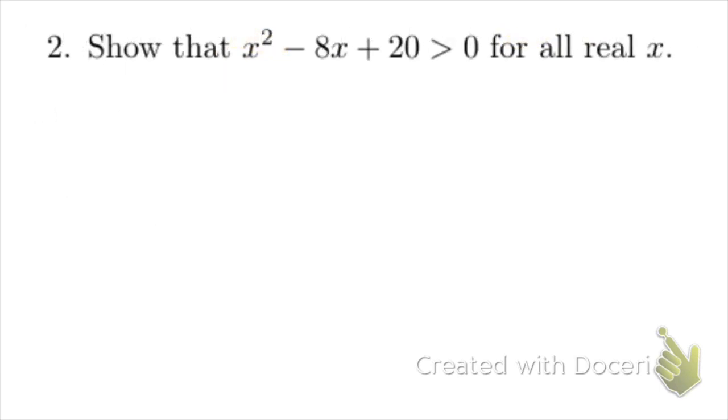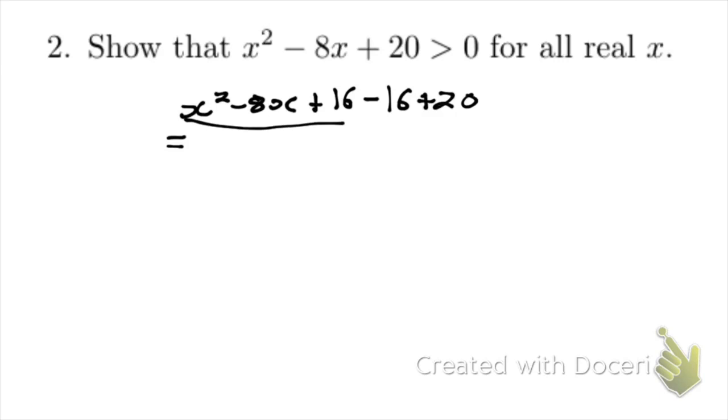This problem is a lot like the last one. We're going to look for a perfect square, but we don't have one, so we're going to need to complete the square in order to get a square here so we can use the trivial inequality. So we have x squared minus 8x. To complete the square, we choose our constant term carefully — we half the middle term, which gives minus 4, and squaring it gives 16. So we add 16 and then minus 16, and then add the 20 from before.